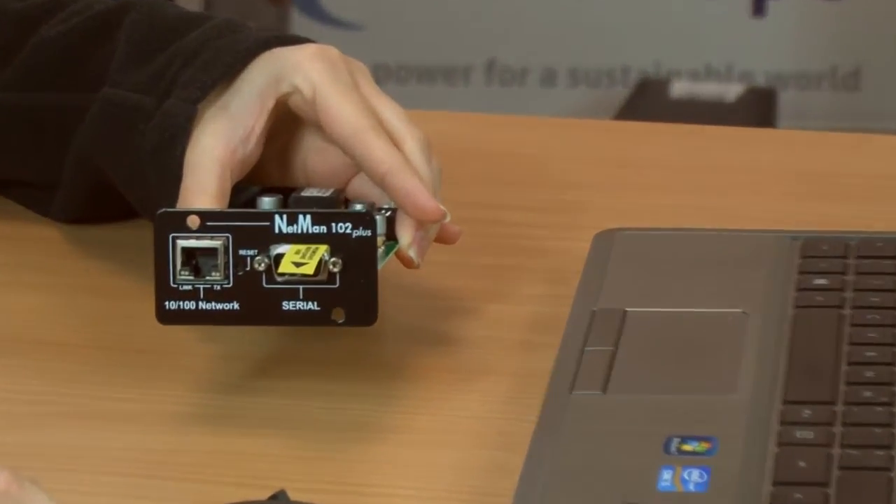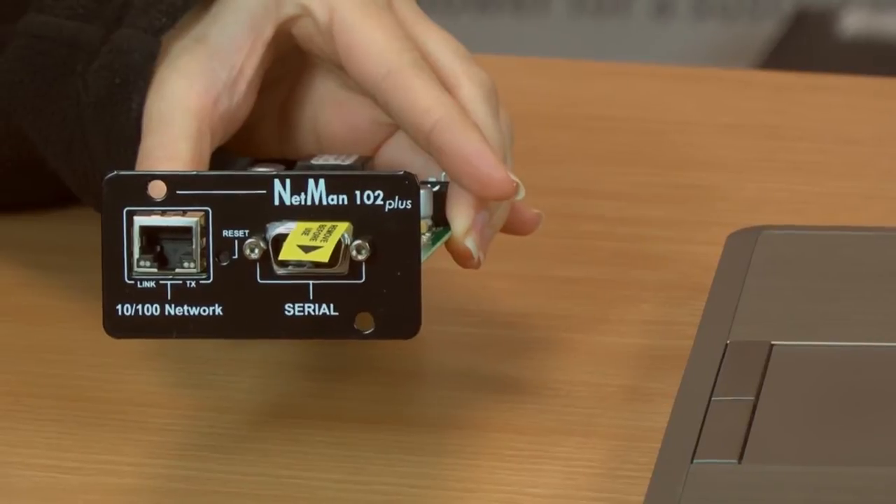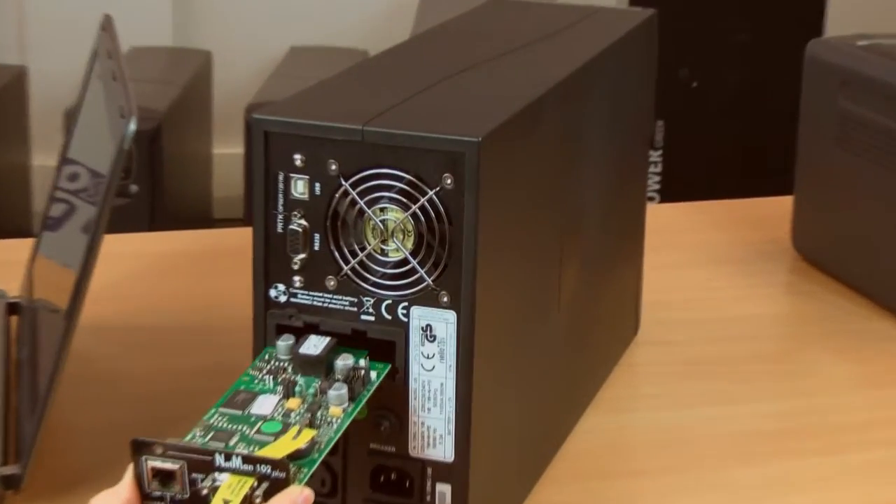Then make sure your Riello UPS has a NetMan card fitted. This is what the card looks like, and here are the locations it will be installed in the various models of UPS.